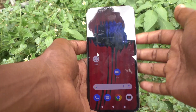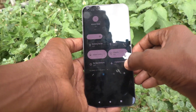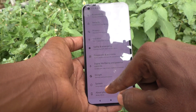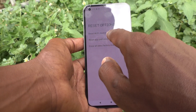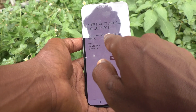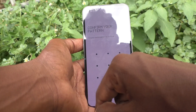You can reset Wi-Fi, mobile, and Bluetooth network on Nothing Phone One. For that, first go to the Settings of the phone, click on System, click on Reset Options, and click on Reset Wi-Fi, Mobile and Bluetooth. This will reset all network settings including Wi-Fi, mobile data, and Bluetooth. Just click on Reset Settings and it will ask your pattern for confirmation.